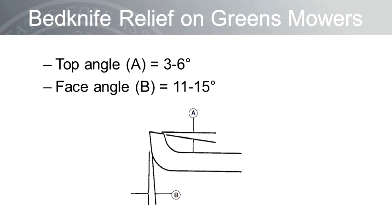Relief angles are also important on the bed knife. The top angle, sometimes referred to as the ejection angle, should be between 3 to 6 degrees on greens mowers — it's larger on fairway units because the clippings are larger. This angle is important to properly eject or throw the clippings into the basket; otherwise, the clippings are left on the surface. The face angle, sometimes referred to as the presentation angle, should be between 11 to 15 degrees. This angle is important to present or push the grass blades up for clipping by the reel blades.